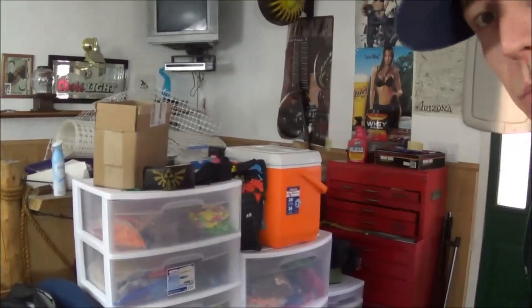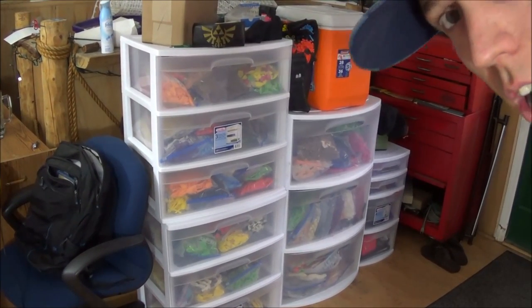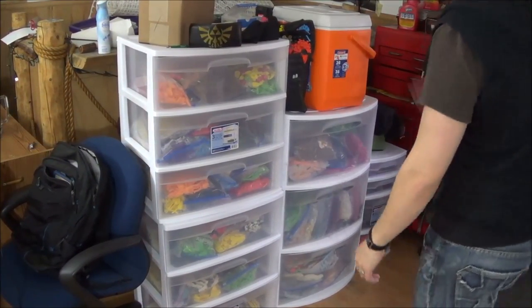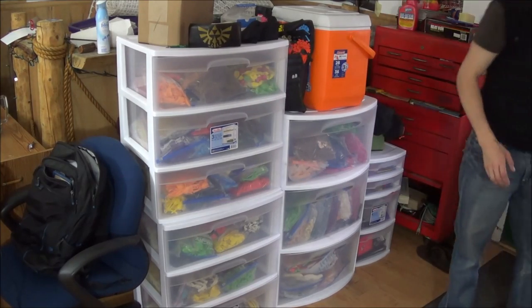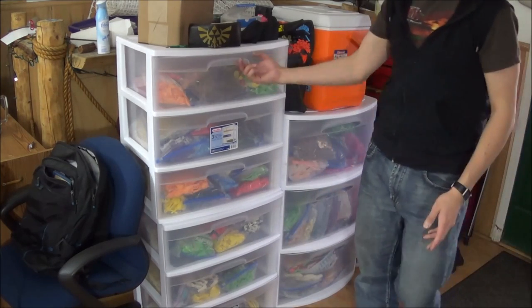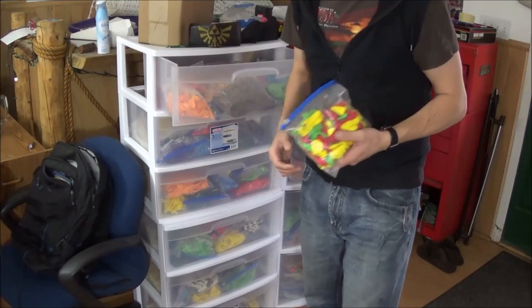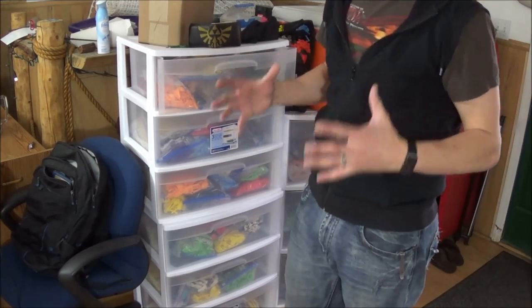I'm going to show you my apron setup too. Just ignore the messy room, office, garage studio I use here. So I have a stacker set up. I take all my balloons when I order them, pull them out of the Qualitex bags, and put them straight into Ziploc bags. I do this so that there's less airflow and they're more protected against the elements.